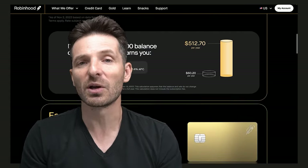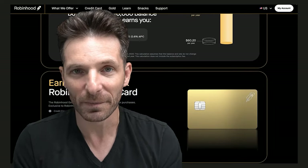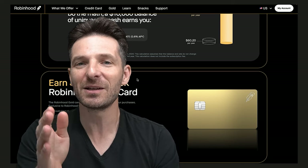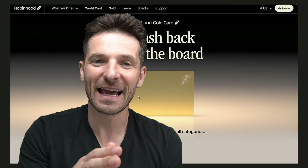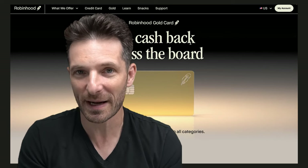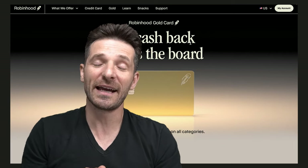I'm wondering if they're also going to offer you a pay-down on your credit card bill. Robin Hood is solving a problem by enabling travel, spending, rewards, cash back, and basically having an all-around card that also has zero foreign transaction fees and a $0 annual fee.